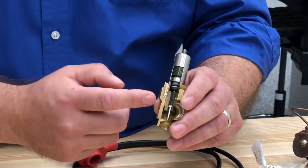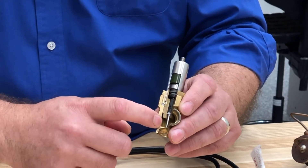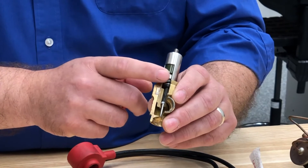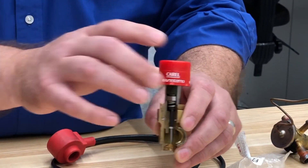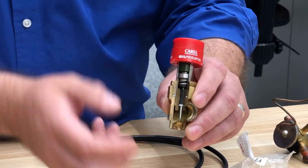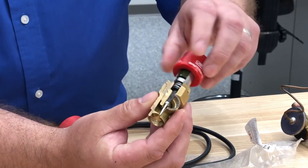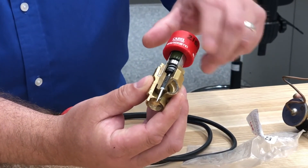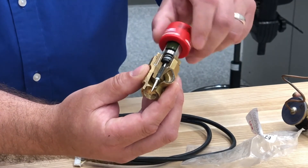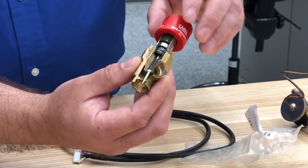Here's the mechanism in an EEV — there's a needle valve down here and a rotor here. The EEV tool slips right on there, and there are magnets inside that correspond to the magnets in the rotor. When you turn it, you can actually see the mechanism turn and it moves the needle valve down so you can open and close it and open up the whole refrigeration system to pull out and recover the refrigerant.